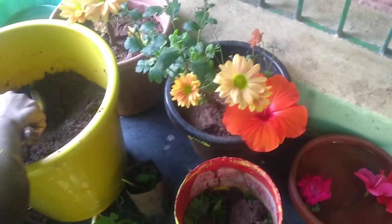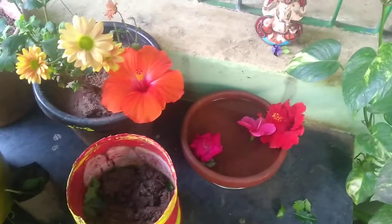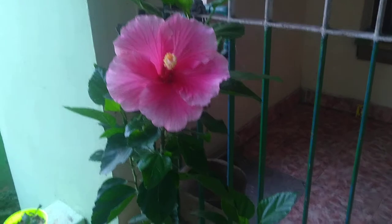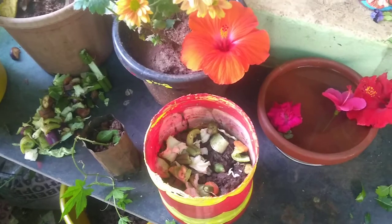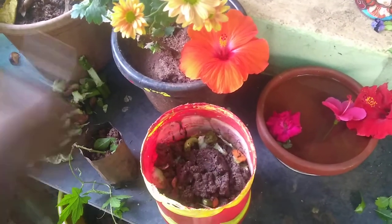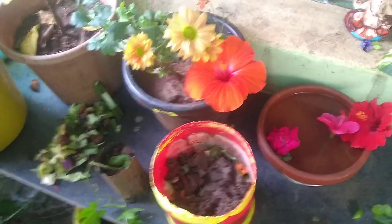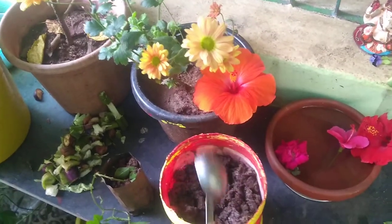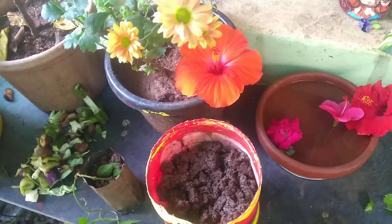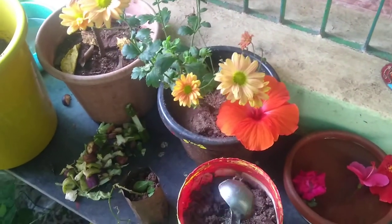I am going to take the chocolate dabba. I am going to make a new chocolate dabba. I will take the knife. Let's put the knife. I will show you how to cut.